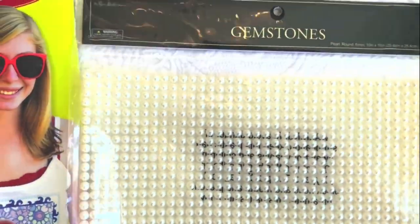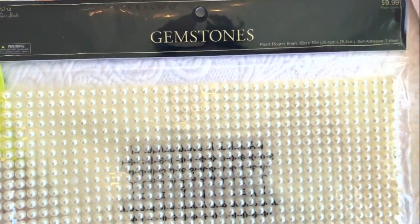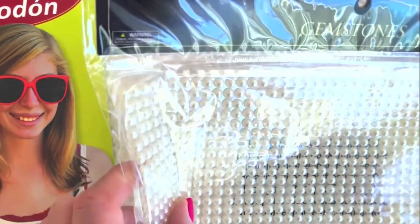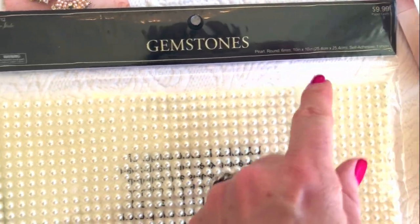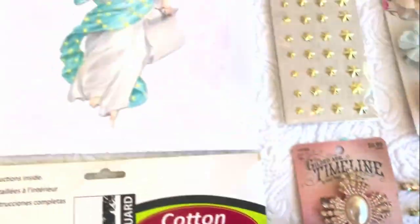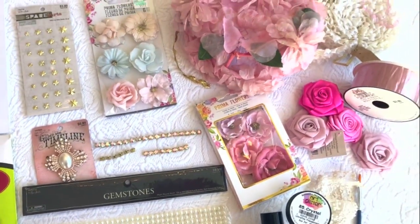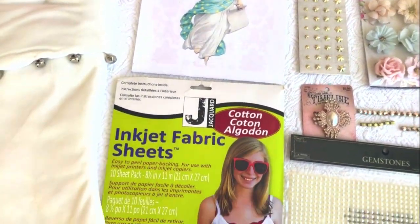Lace trim, and then I cut these gemstones — they're by Paper Studio, they were $10 and I got 50% off. These are like faux pearls and they're already glued on the back, so I just took my scissors, cut them, and then you're ready to paste them — basically glue them down on the border of your image. Overall, this is a pretty simple, easy project, so let's go ahead and get started.